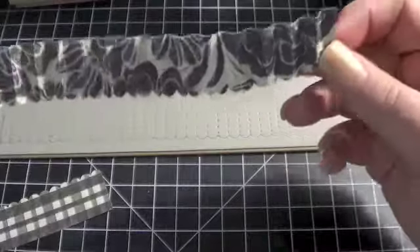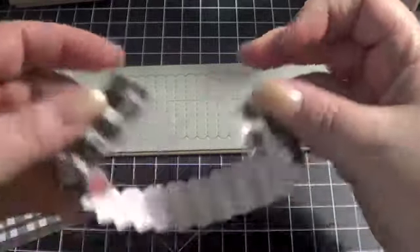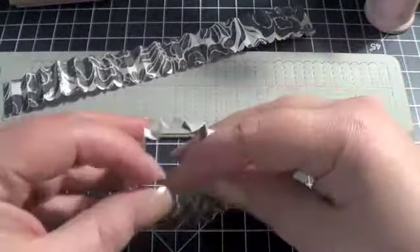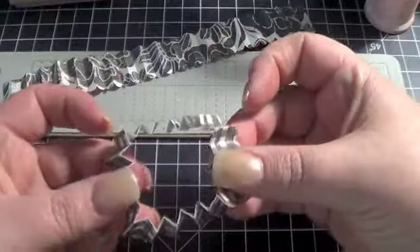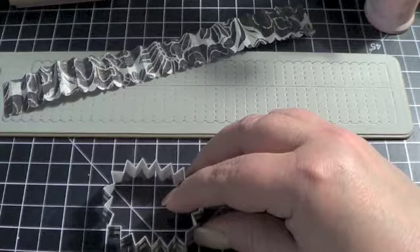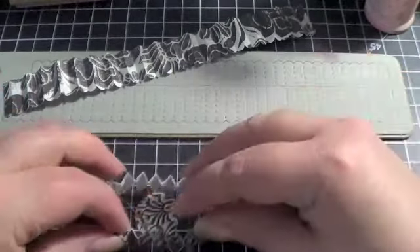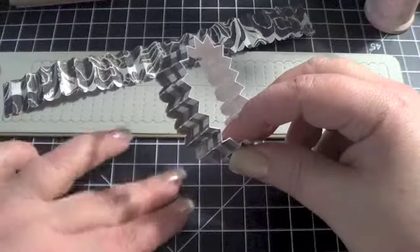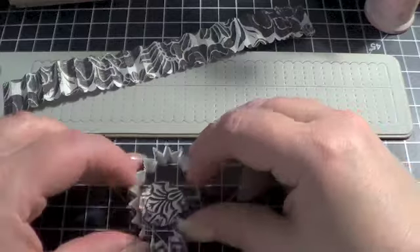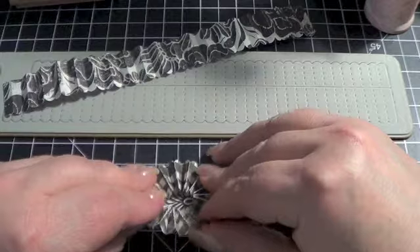Until you get it all folded, then you would take the ends and glue them together. I use Scotch Quick Dry when I do that, and you'd end up with something like this. Then basically what I do is take my one inch circle punch, punch a circle, and put that on the bottom because I like to have a base for mine because of the way I apply my glue. Then you're basically going to push this forward over that circle.